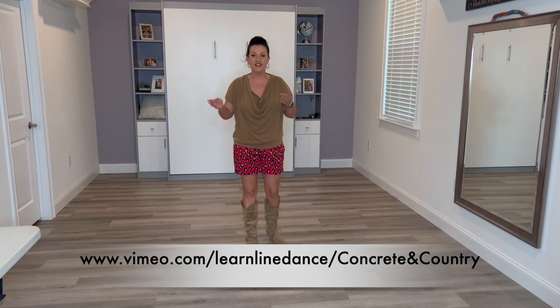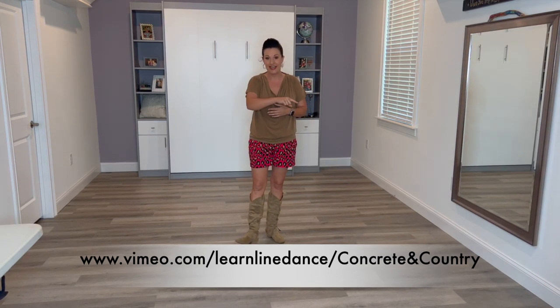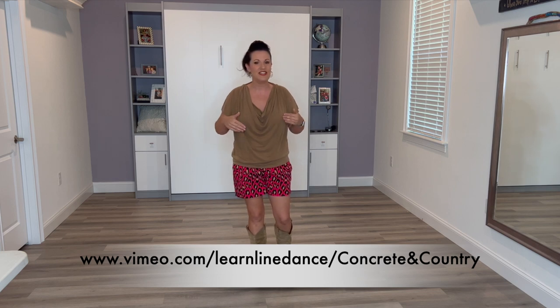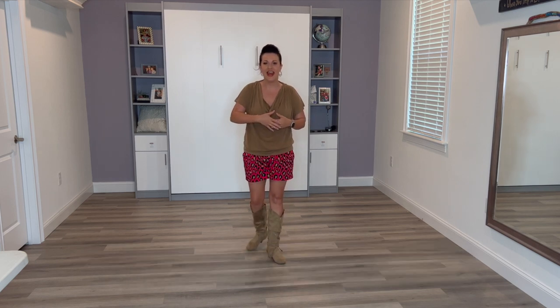I'm going to do a quick recap. If this is too fast for you, I do have a full teach on my Vimeo channel — you can find the link just down below and it's also in the description. I do go through each step and break it down, and this one is a freebie. So if this is too fast for you, go ahead and check that out.